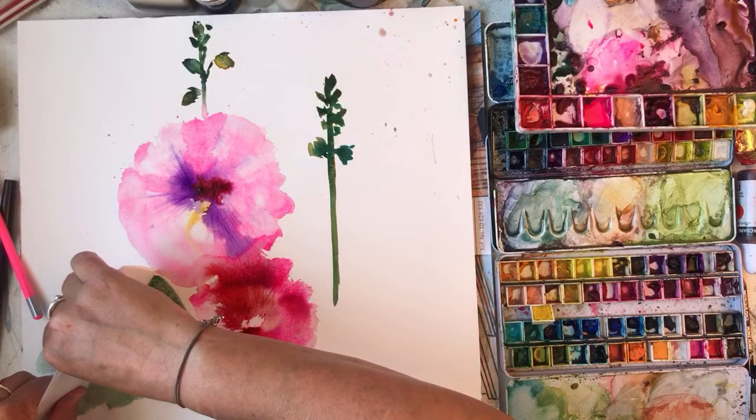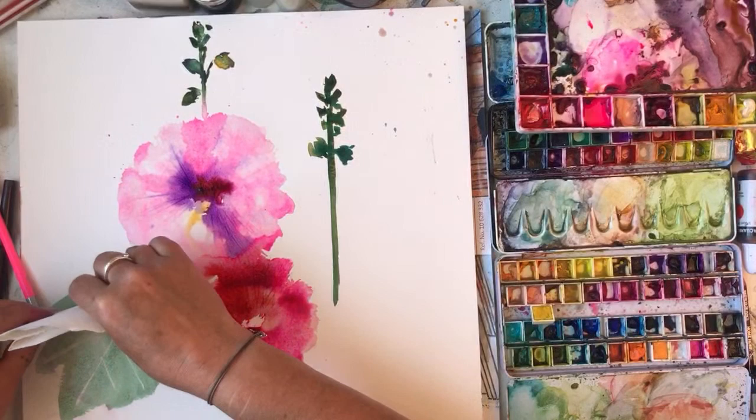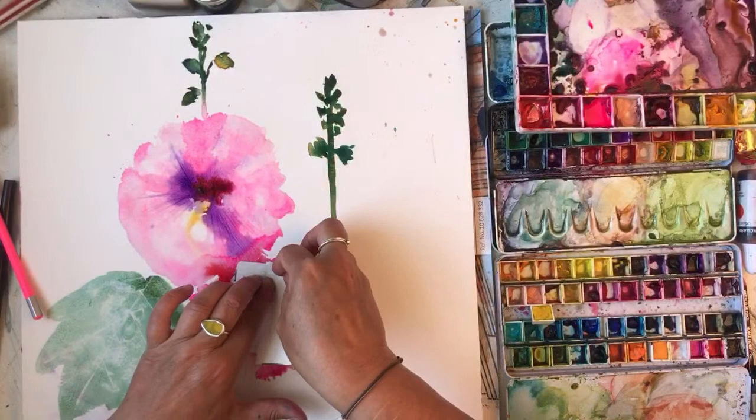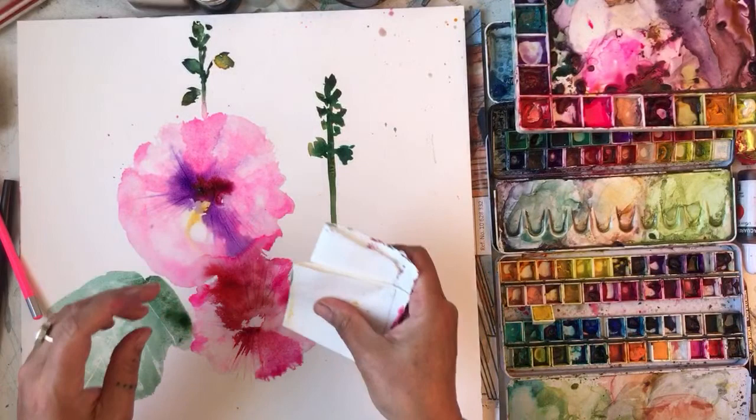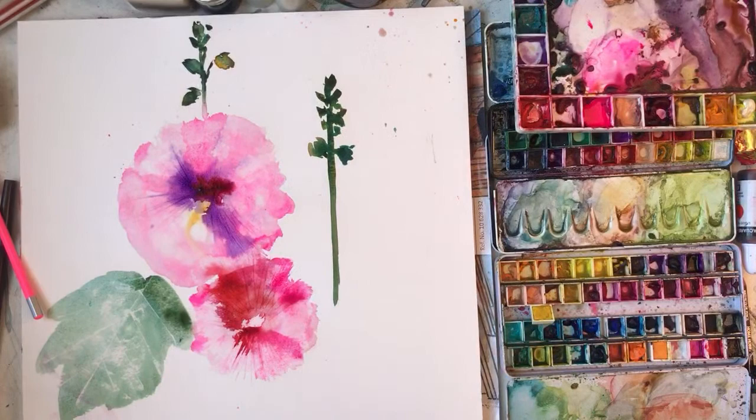This is just blotting paper - the stuff you use for calligraphy writing. I'm just going to block some areas out because the sun's catching on it and it picks it up quite nicely. That would do.